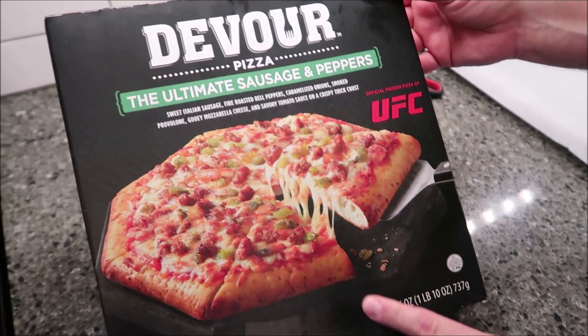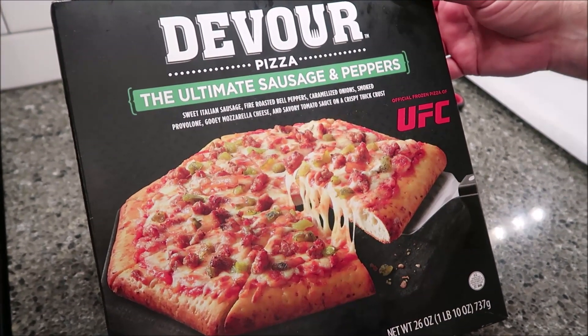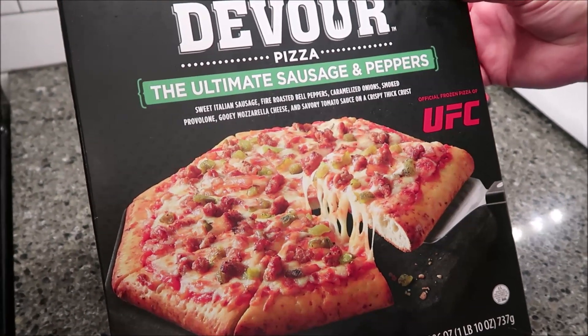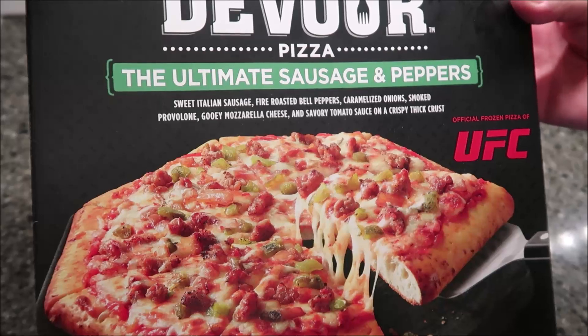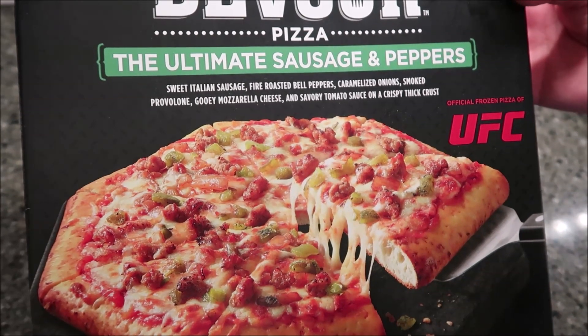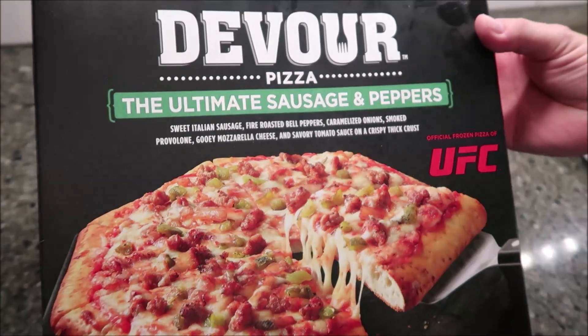This one is the Ultimate Sausage and Peppers. It is sweet Italian sausage, fire roasted bell peppers, caramelized onions — love those — smoked provolone, gooey mozzarella cheese, and savory tomato sauce on a crispy thick crust.